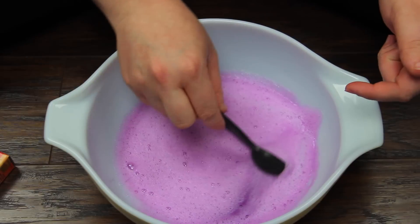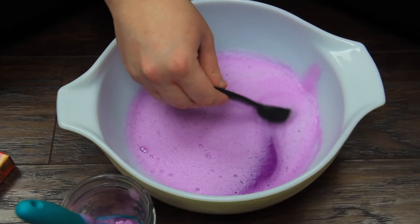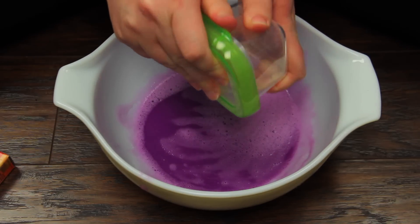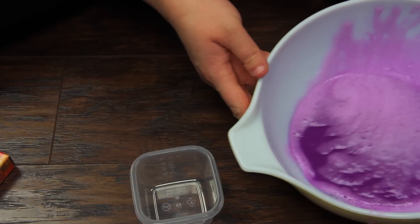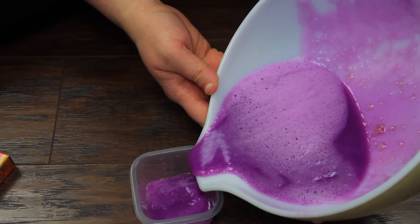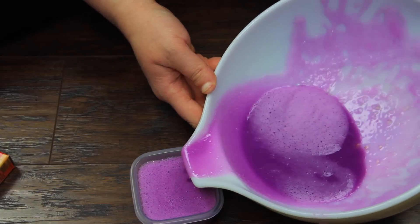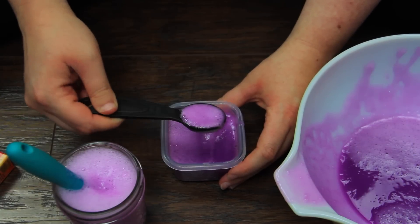Once all your ingredients are mixed together, you can spoon off some of the bubbles at the top. When your gel sets up, it's going to set with the bubbles, so if you don't scrape them off that's just how it will look. I'm going to use a baby food container for my mold and pour the mixture in until it's mostly full. You'll probably need a couple of these. As you pour you'll get a few more bubbles, so scrape those off before putting it in the fridge.